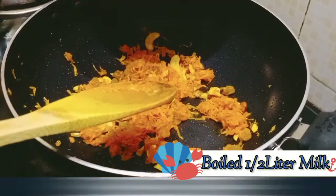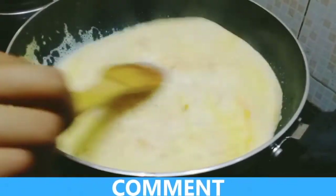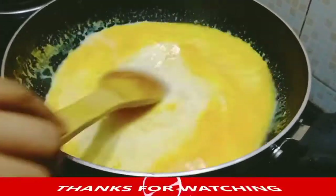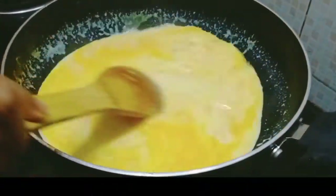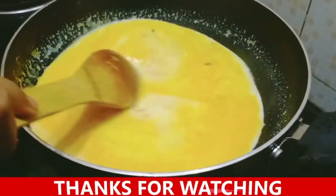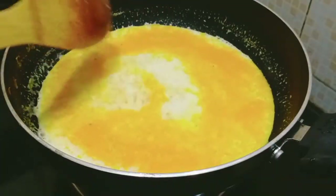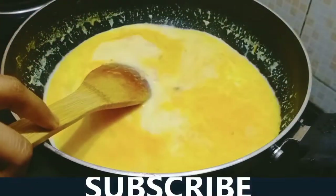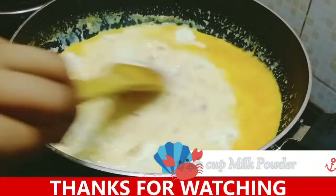Continue cooking the carrots for 10 minutes, then cut the chicken materials and mix together.